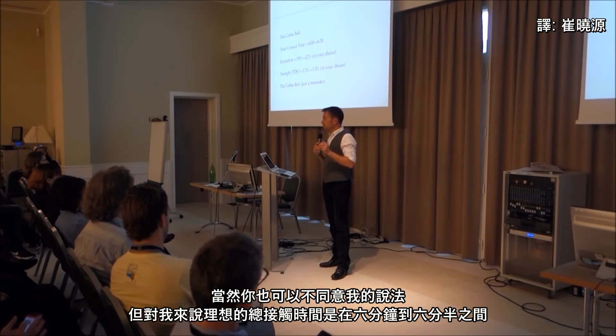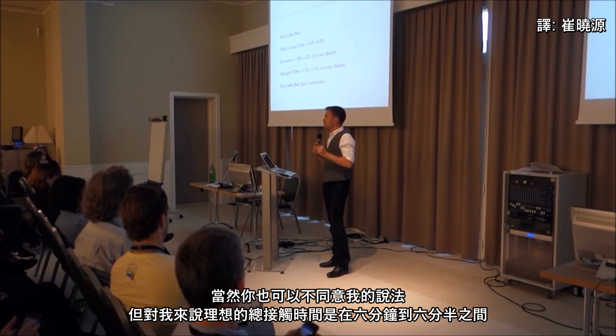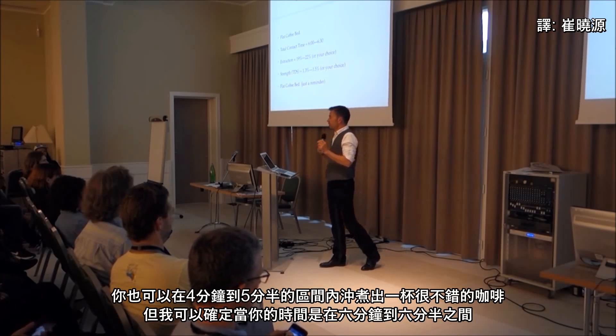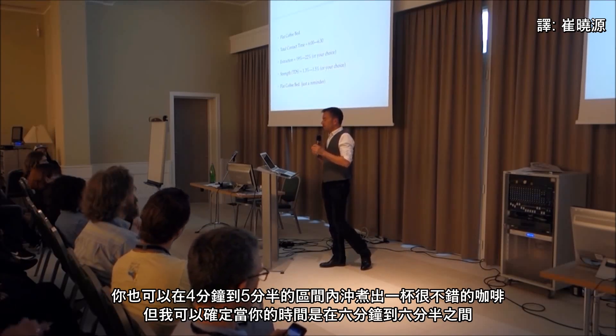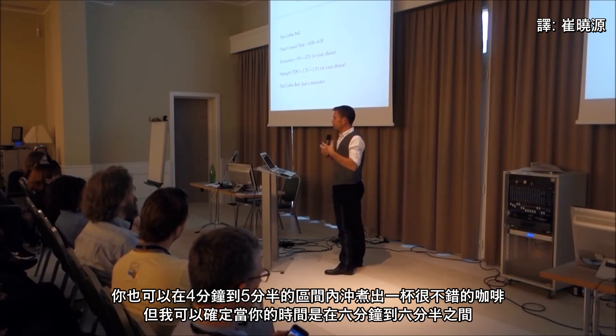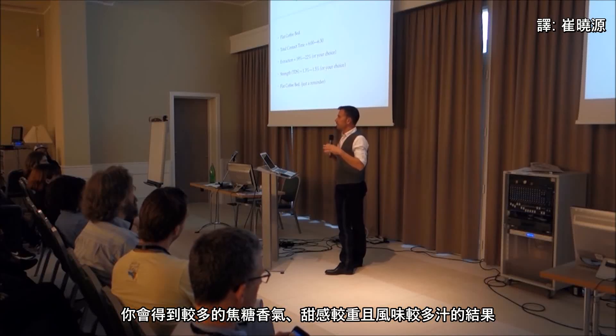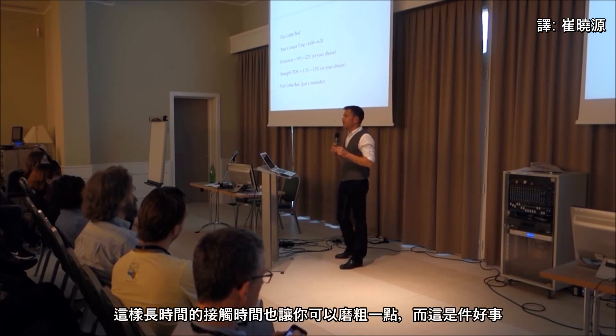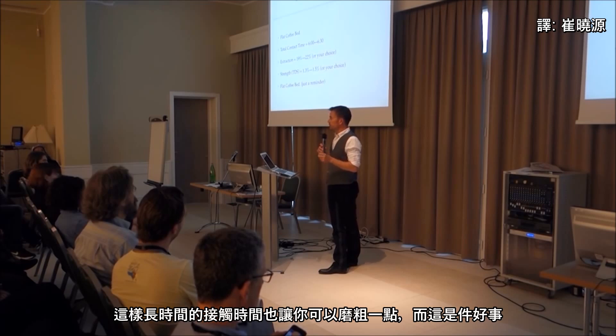Ideally, total contact time should be about six to six and a half minutes. You can get a brilliant brew at four and a half, five, or five and a half minutes, but you get more caramels - the optimal amount of caramels and heavier, sweet, riper things - when your total contact time is about six to six and a half minutes. A long contact time also technically allows you to use a coarser grind, which is a good thing.